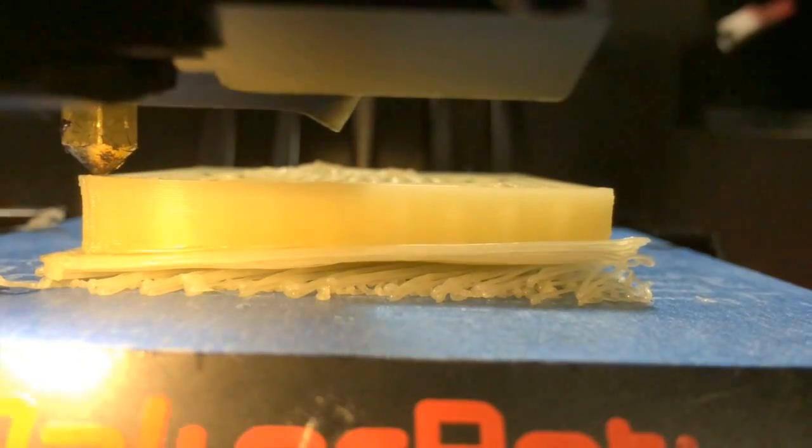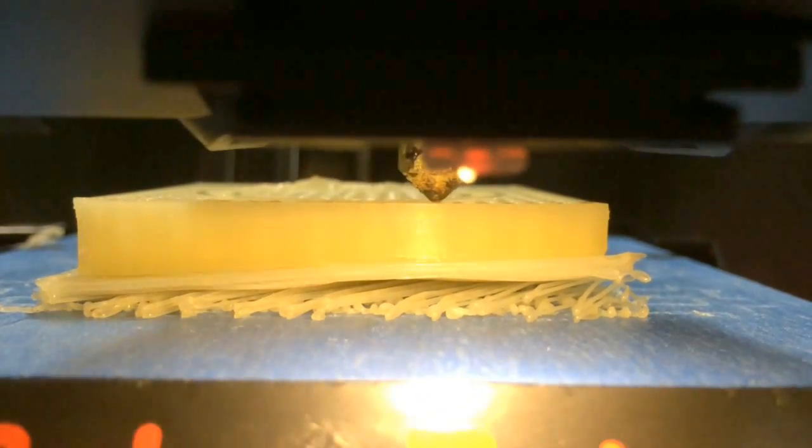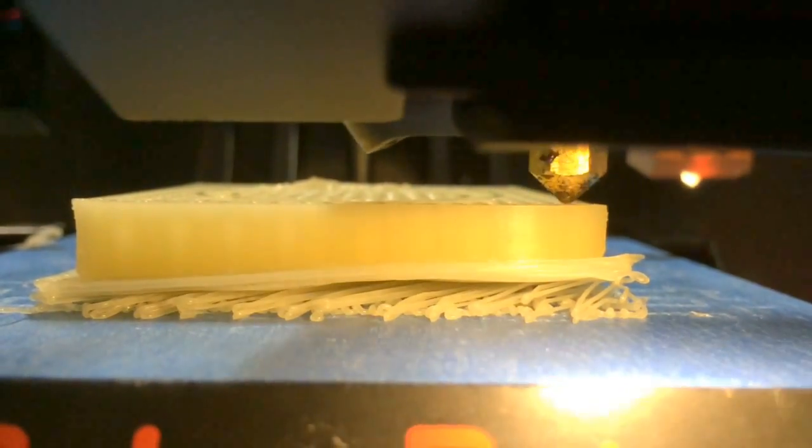Prints look beautiful and there was also very little warping, as you'll see in one of the clips in this video. There was a bit of warping as far as a raft lifting off of itself, but I never had a print lifting off of the bed. Keep in mind, I was using blue painter's tape and an Elmer's glue stick over that.